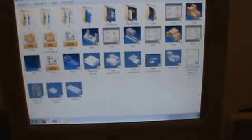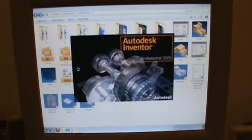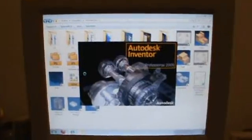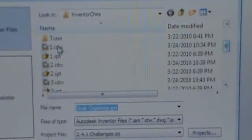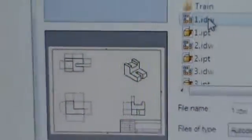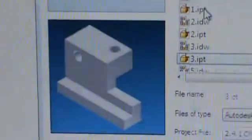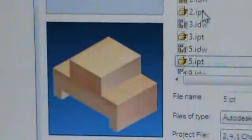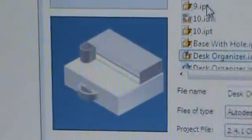Let me open Inventor. And there you can see the previous files. This is the desk organizer stuff.